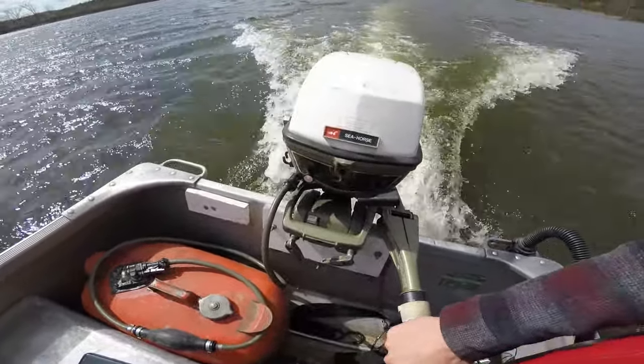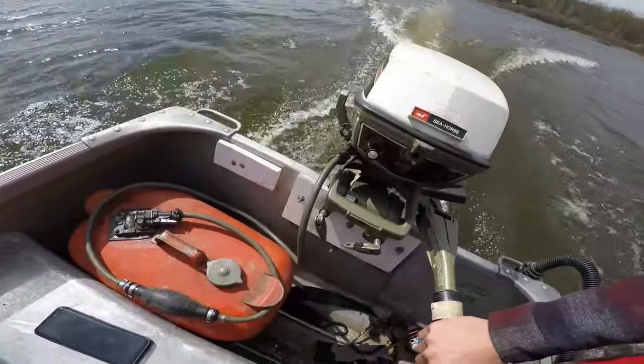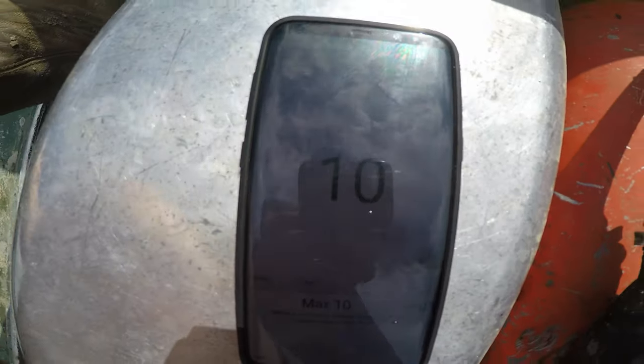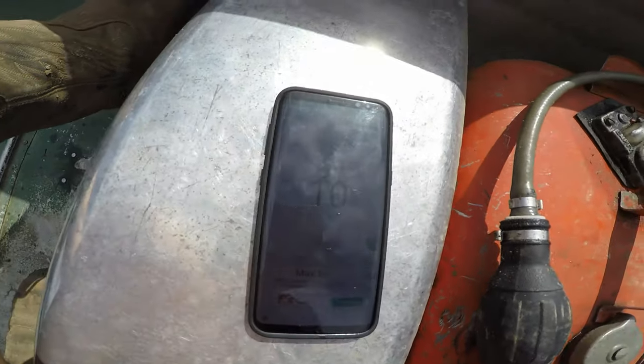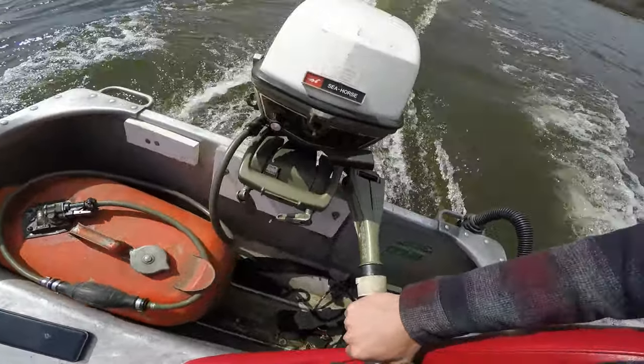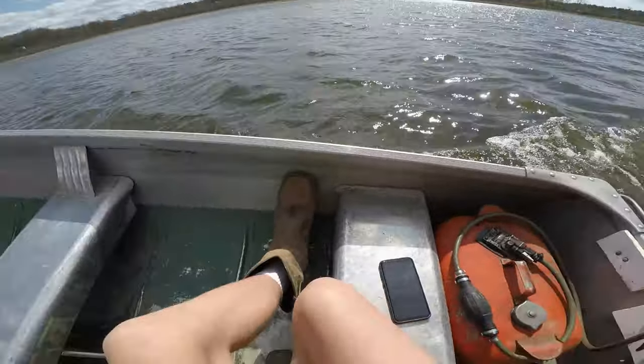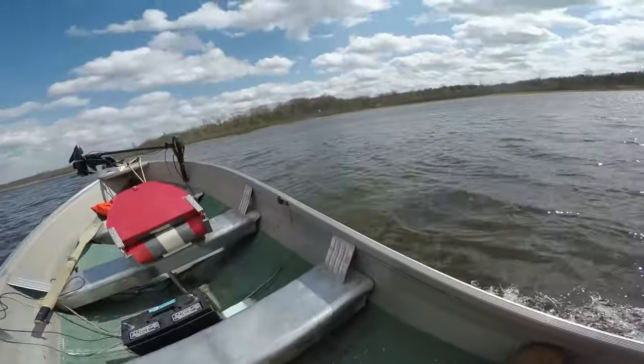Now we're gonna go full throttle. Pretty good run — this is going downwind.